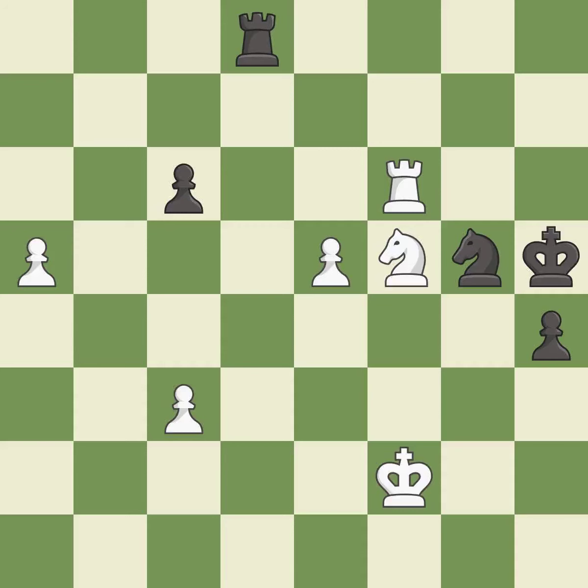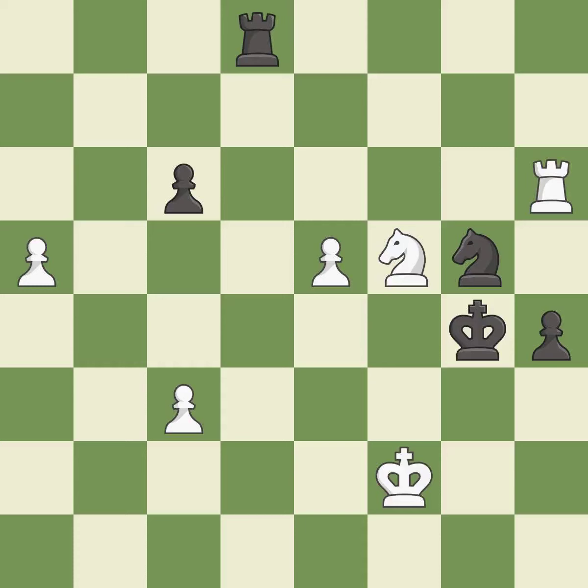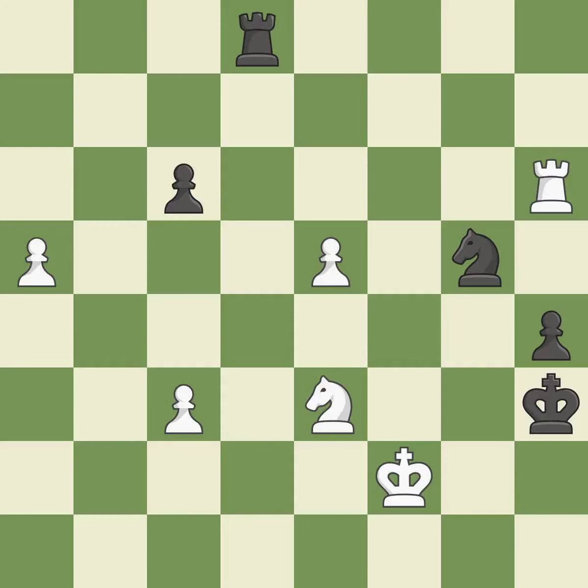This threatens to fork pieces — it is a miss. This evades the check from the rook — it is forced. This move puts the knight on a safer square — it is best. This ignores a better way to evade the check from the opposing knight. It is a mistake.